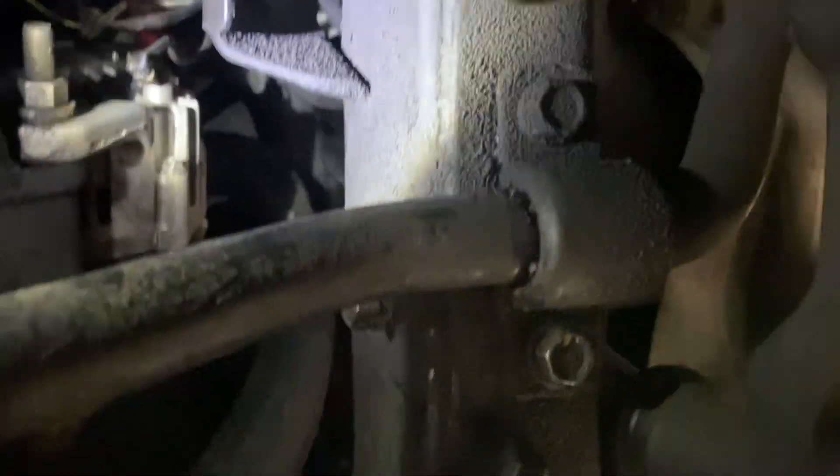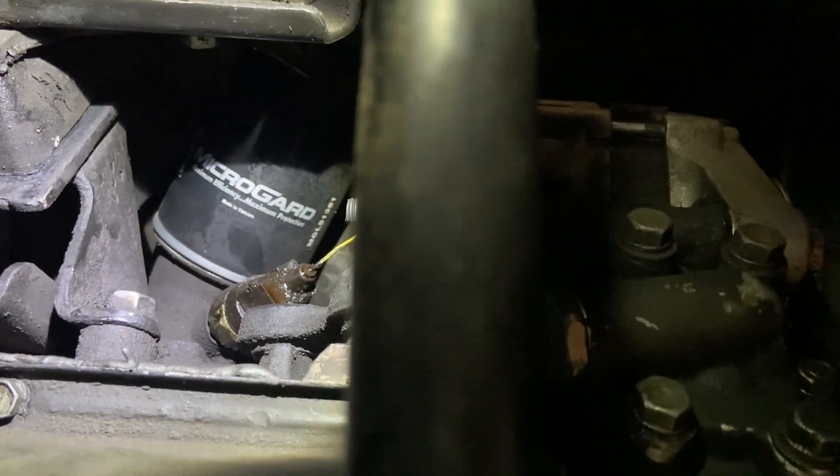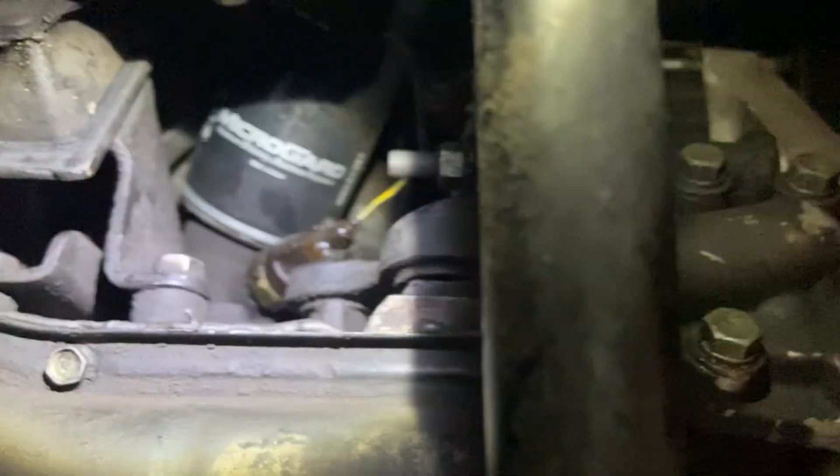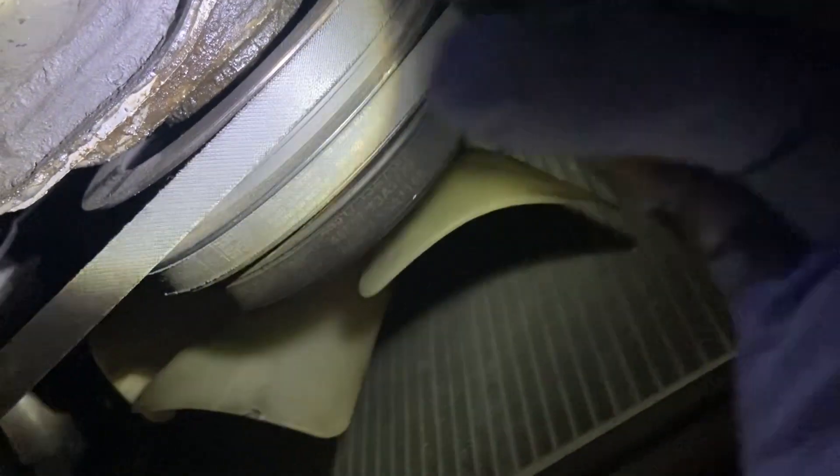I need to figure out what that is there. I need to find out what that is and how to tighten it up, or see if the leak is coming from there itself. I don't know what that even is. I don't see anything coming from above that, and that in itself is leaking quite a bit for all this oil.